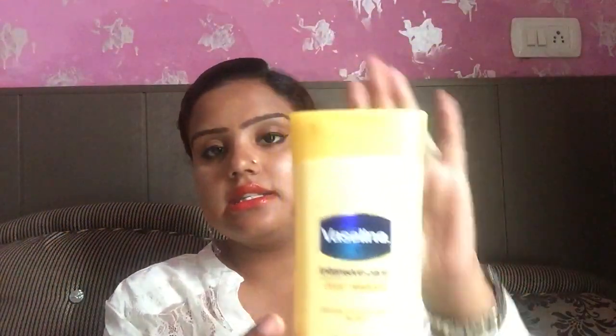Another option is body lotion — Vaseline Intense Care is also good for the face. You can also use petroleum jelly as a moisturizer. Boroplus is another great option — apply just a little in circular motion on your face and leave it on for the whole night.